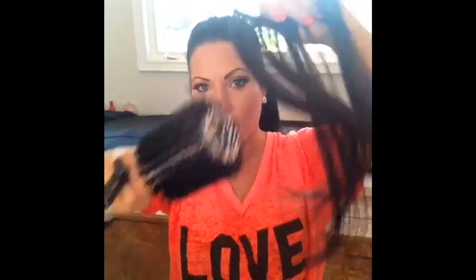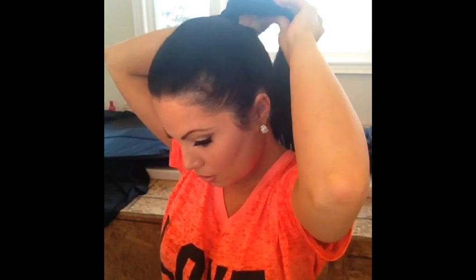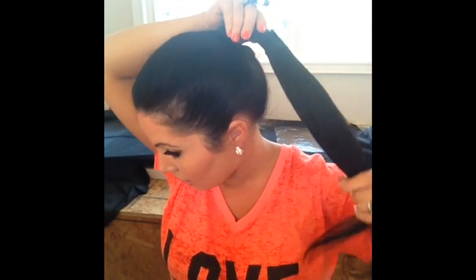Then what you're going to do is grab one strip of your extensions and just brush them out. You're going to put the clips inside and wrap it on top of that rubber band — the second rubber band I just placed. And you'll have something that looks like this.